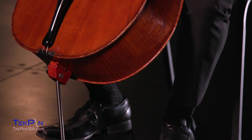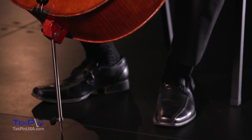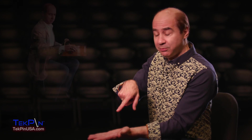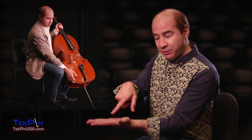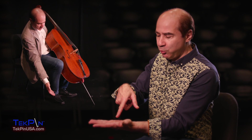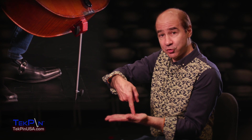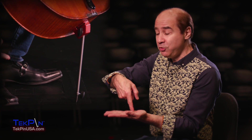The Techpin is a vertical angle endpin — it's unlike any other endpin before it. A traditional endpin will be straight and about this angle, and an angled endpin will be a little bit more angled like that. The Techpin, on the other hand, is going to go straight to the ground, which gives you huge advantages.